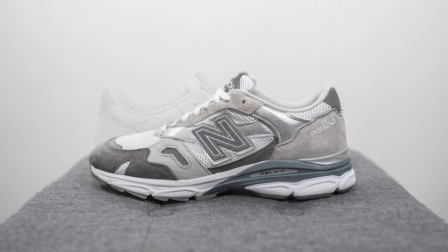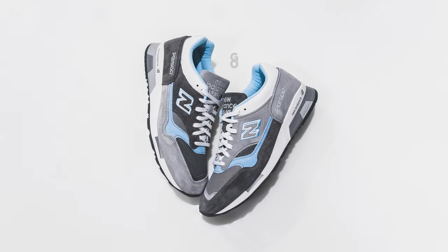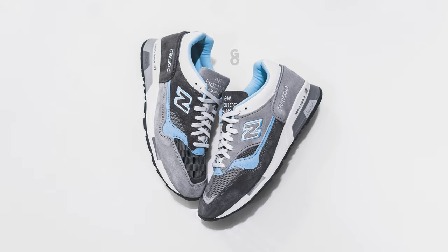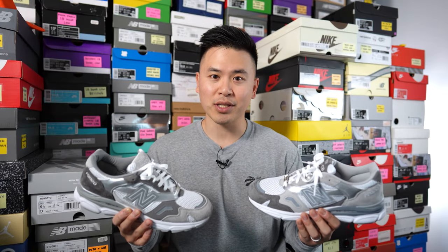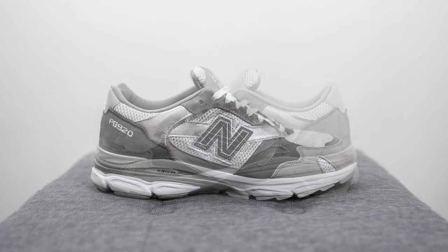In my hand is the triple three-way collaboration between New Balance, Beams — a Japanese retailer — and Paperboy Paris on this 920 silhouette. It released earlier this year on Paperboy's website, with a larger worldwide drop a few weeks back alongside a New Balance 1500 that I also reviewed. The 920 retails for $260 USD or $340 Canadian. The stock code is M920PPB, and the official colorway is cool gray, silver, and white.